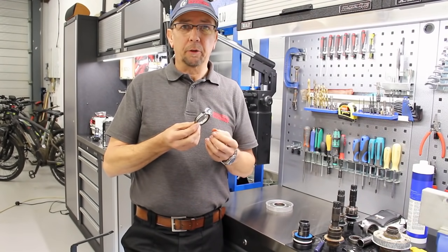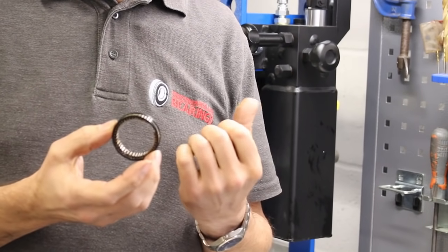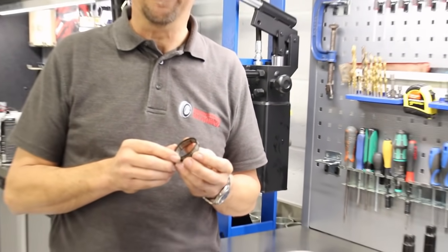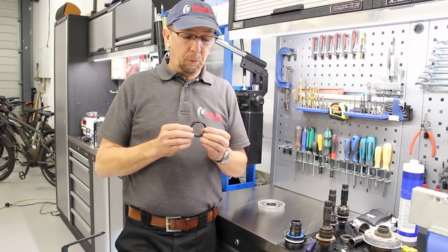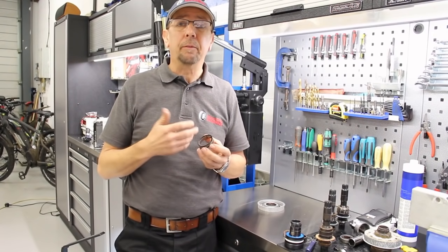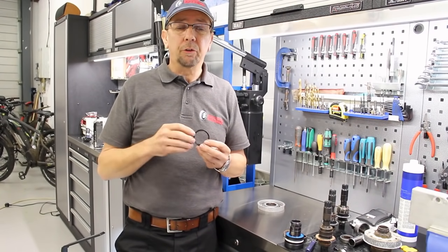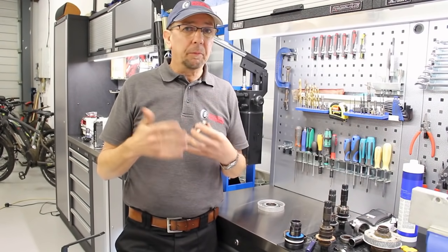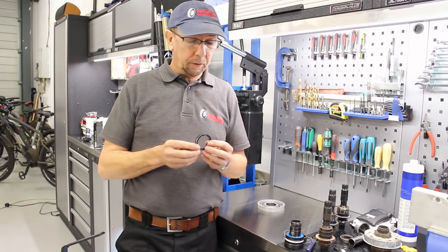We're going to come back to the sprag clutch bearing and talk about why this fails. These bearings in particular are designed to take 240 Nm of force, and technically that's more than most or any cyclist is going to put through the pedals. But what we've noticed is that these aren't too much of a problem in road bikes, but put them in a mountain bike and they tend to be a bit fragile. The problem is normally pedal strikes. If you imagine your weight, the weight of the bike, and you hit a rock or a tree stump and it stops the pedal instantaneously, all the force has got to go through that bearing. There's also a lot of momentum and kinetic energy going on in the motor, and all that force when everything stops goes through the bearings. That's the main reason why these bearings are failing.